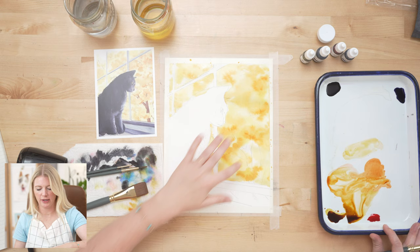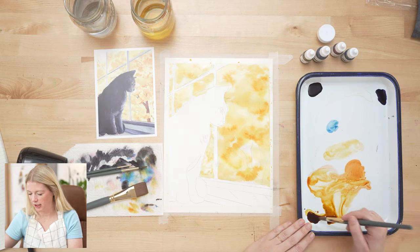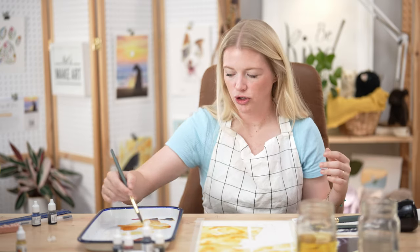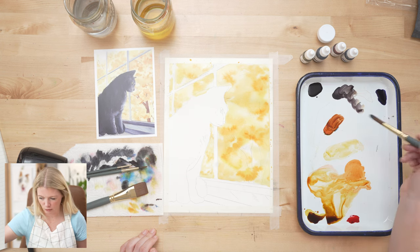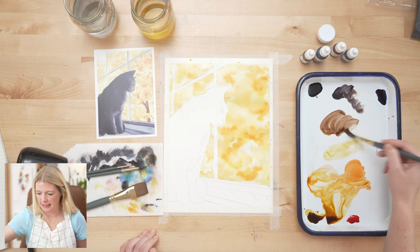Now we're moving on to step two: we're going to put in our tree trunk. The tricky thing is we want the trunk to be there but not too sharp — yet we also don't want it so fuzzy that the brown bleeds out everywhere. We want our paper mostly dry, not totally dry. I'm going to mix blue, honey brown, and red together to get a reddish-brown, then add a little Payne's gray to desaturate it.